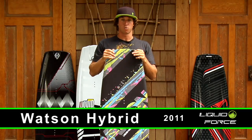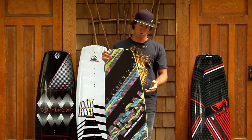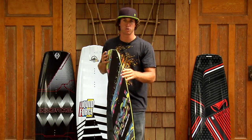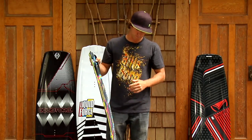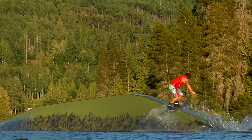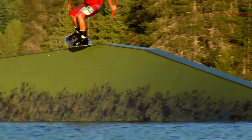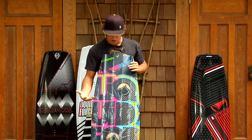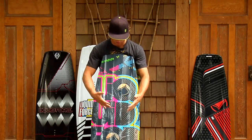Very similar to the Watson wakeboard except that we took the newest hybrid technology and incorporated it into this board. It's got polyurethane sidewalls — the board's really durable. You can slam it down, run into anything, the board's not going to break. It's also got a lot of flex, still stiff for riding wake but also flexible for hitting rails. As you can see, I've been hitting a lot of rails because it's got the grind-based bottom. The board's still fine — nothing wrong with it, but you can see the marks from the rails.